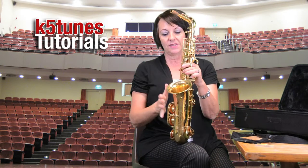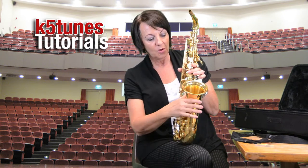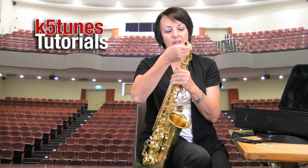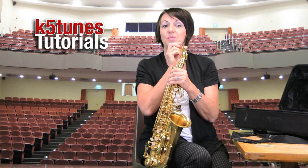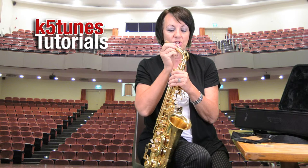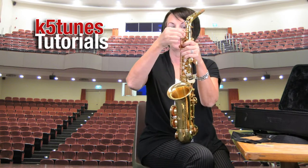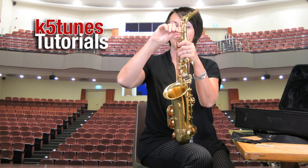Now notice that the bell of the saxophone will be toward the front, and the neck needs to be toward the back, toward my mouth, because that's where we're going to be putting our mouthpiece. So we don't want to place it like this — we want to turn it, and it easily turns, and then we want to tighten that same screw so that it won't be twisting and turning on you.